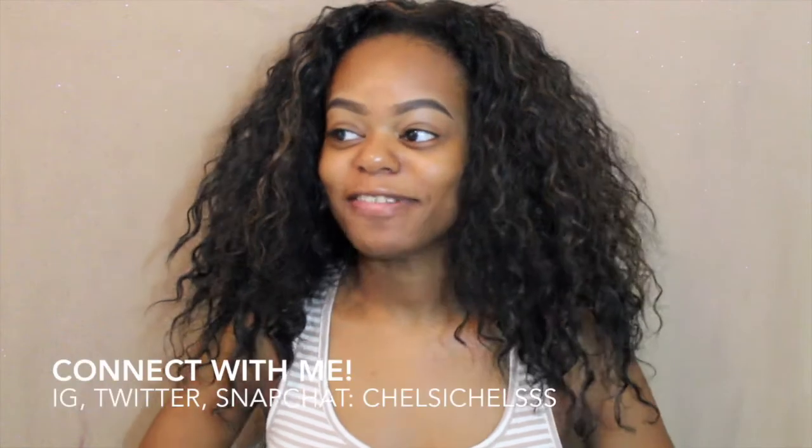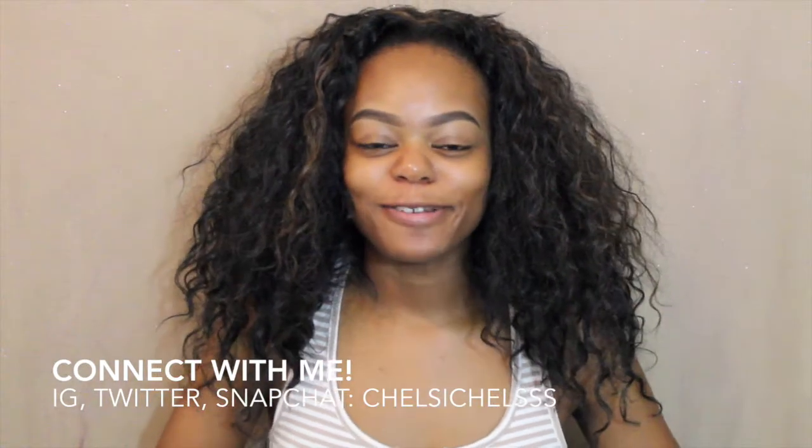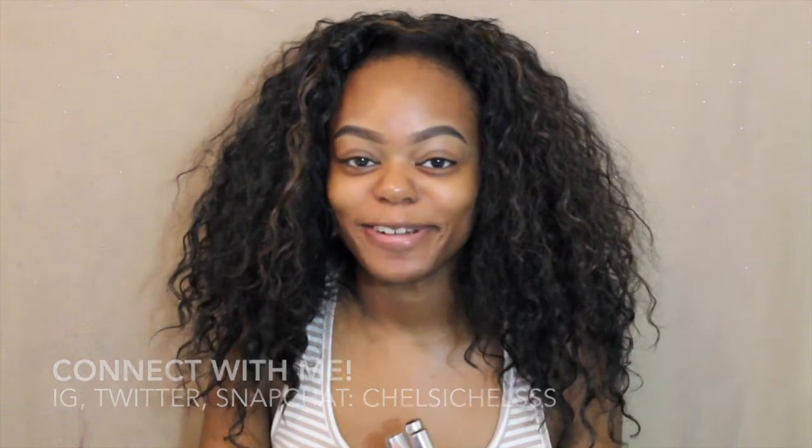Hey everybody, welcome back to my channel! As you guys obviously know, you found out what the surprise look is from actually clicking on the video, so that was a little fun part. But besides that, I am going to be showing you guys how to get that look.